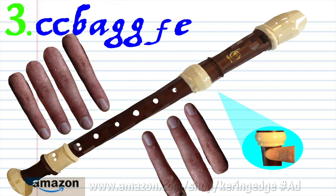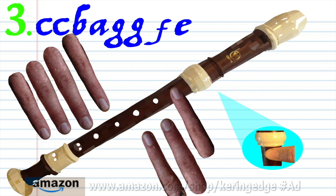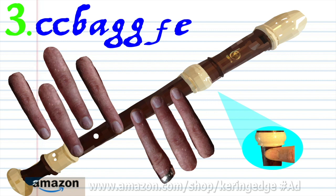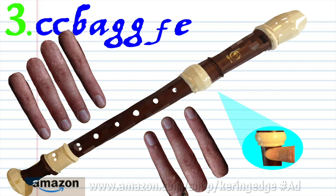For phrase 3, keeping the thumb hole covered, put finger 2 on hole 2 and blow twice. Put finger 1 on hole 1 and blow once. Put fingers 1 to 2 on holes 1 to 2 and blow once. Put fingers 1 to 3 on holes 1 to 3 and blow twice. Put fingers 1 to 4 on holes 1 to 4 and finger 6 on hole 6 and blow once. Put fingers 1 to 5 on holes 1 to 5 and blow once. Practice this until you end up with something that sounds like this.